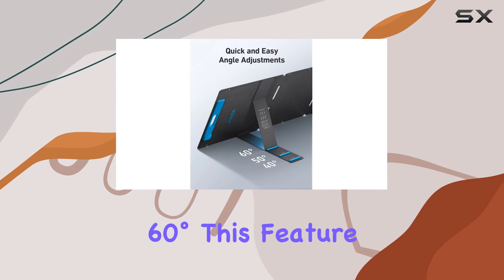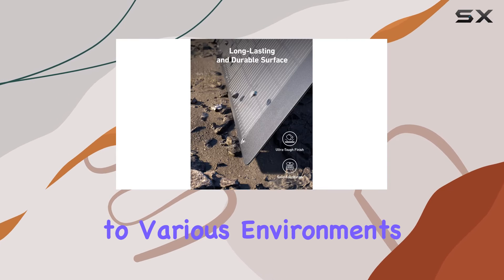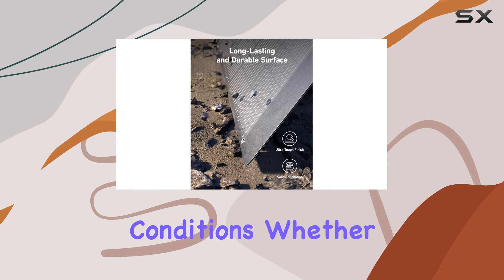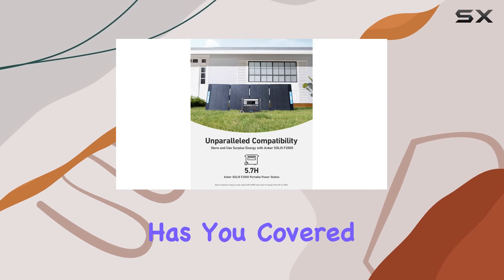50 degrees, or 60 degrees. This feature ensures optimal solar power generation, adapting to various environments and sunlight conditions. Whether you're setting up camp in the mountains or on a beach, this solar panel has you covered.